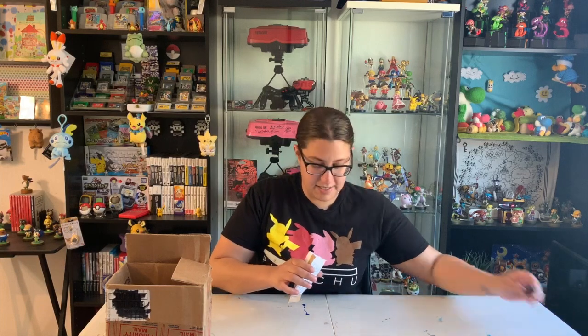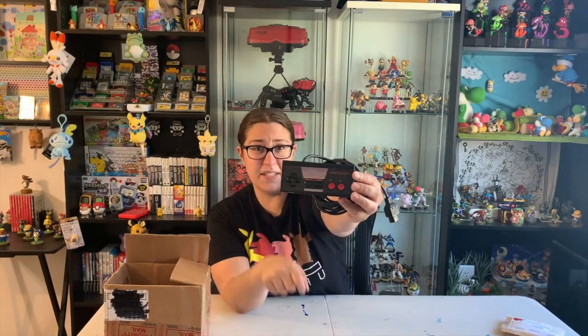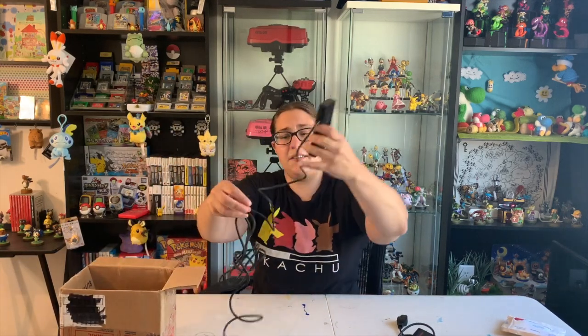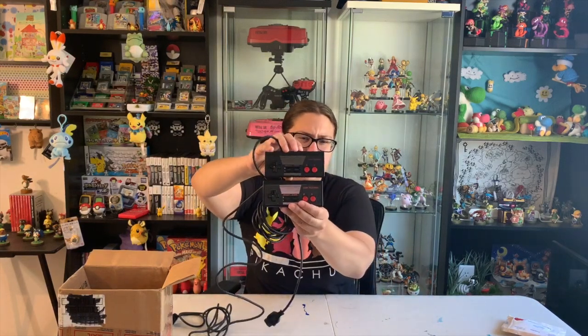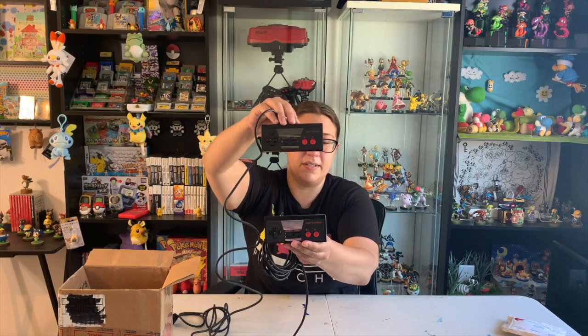Last and most certainly not least. You know how I had mentioned in a previous video that the Sharp NES TV controller that I have is one that I made? It's actually this one right here. From a distance it's pretty convincing, but now I don't actually have to try and play that off as convincing anymore. Now I can just show off the real thing. This is the actual controller for the NES TV. I'll definitely try to get still shots of this for the video too, especially so you can compare the two side by side to see how different they are when you have a real one to compare it to. This is the real one. This is the fake one.